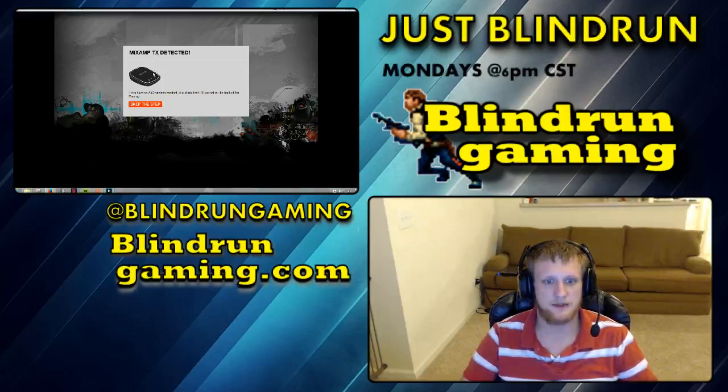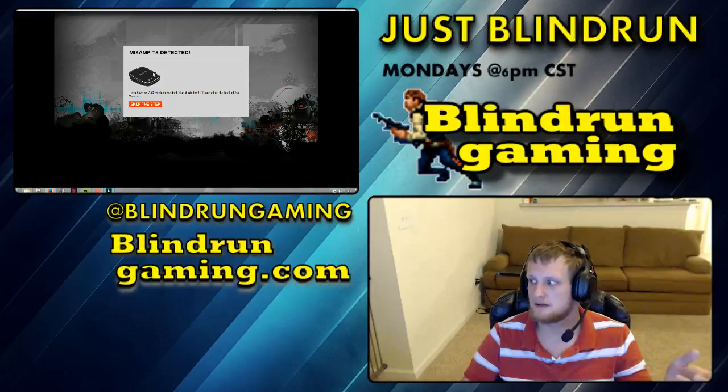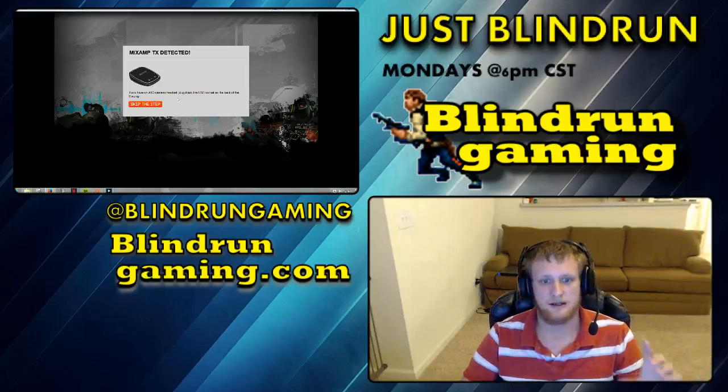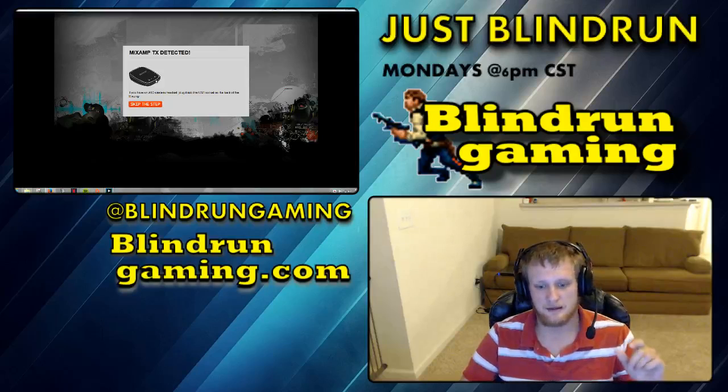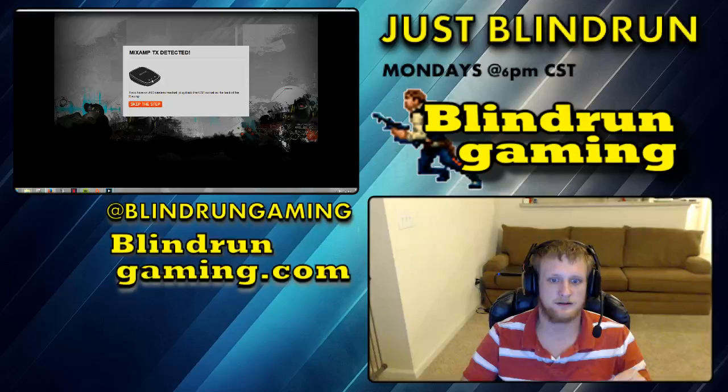Once you have this set up, you're going to plug your headset in. You'll go to the next step and you'll have to update — there'll be two firmware updates. There's going to be one for the mix amp and one for the headset. Do those both separately. When you do the mix amp, do it and then you're going to have to re-pair. After you re-pair, then you'll update the headset, and then you'll re-pair again.